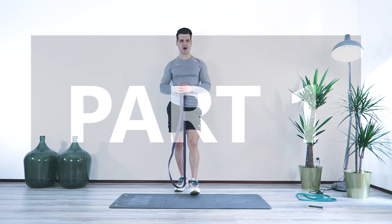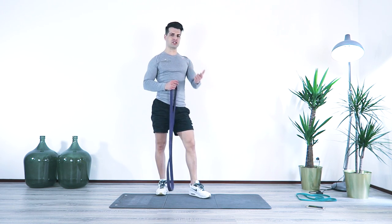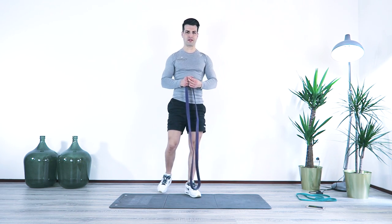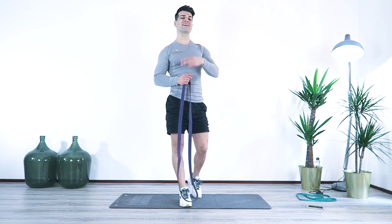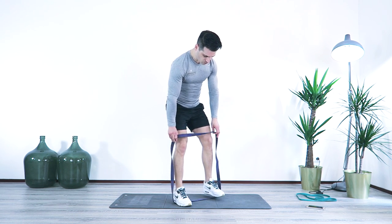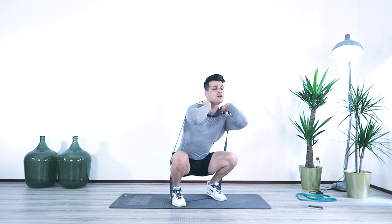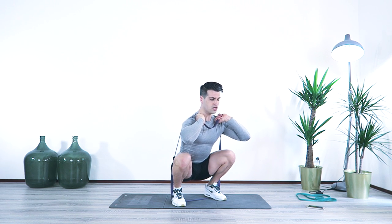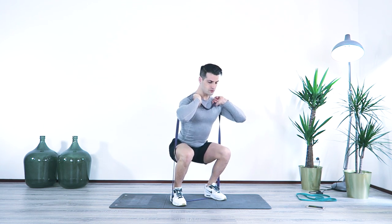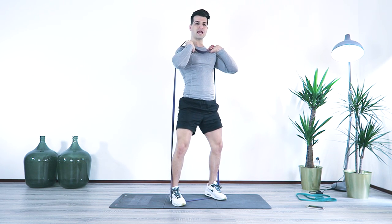We're going to start our first part of the workout with this superset. We're going to be doing squats and stiff-leg deadlifts after each other. We're going to be doing each exercise for 50 seconds and we have 20 seconds rest in between — basically two exercises for three rounds after each other. For the squats: you have the band on your feet, feet at shoulder width. You're going to go under the band, position it behind your shoulders, elbows to the front, back in one straight line. You're going to come up in one line and go all the way down, keeping your knees from caving inward or going to the outside.